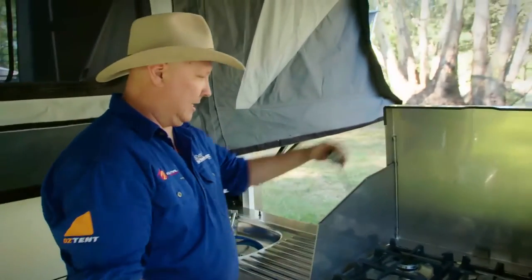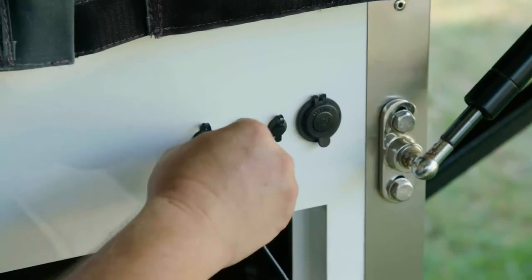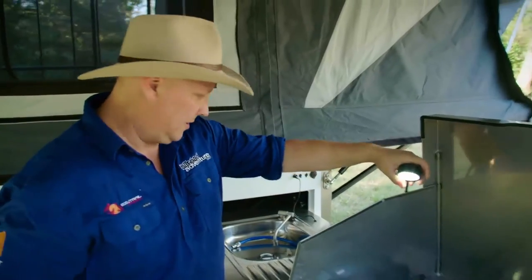The next step is to get your light going. It pops up there, straight into this little plug, and now you've got some light as well.